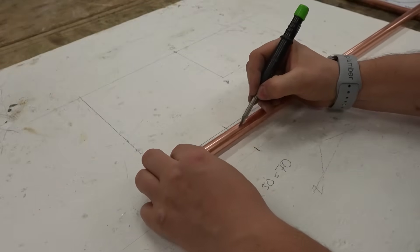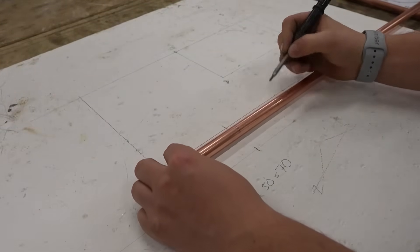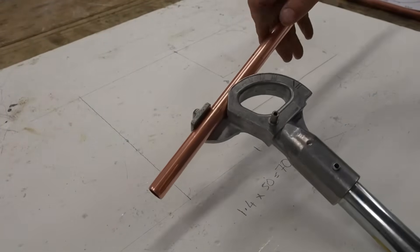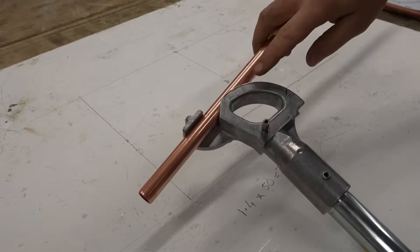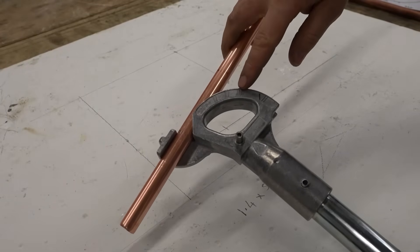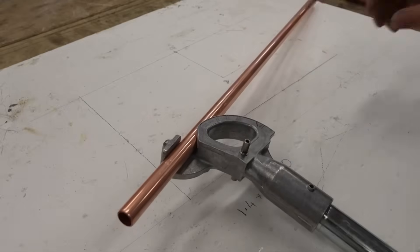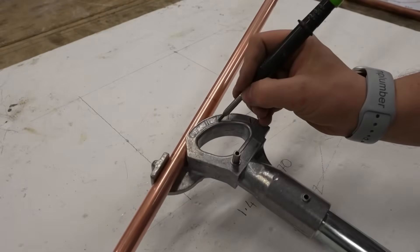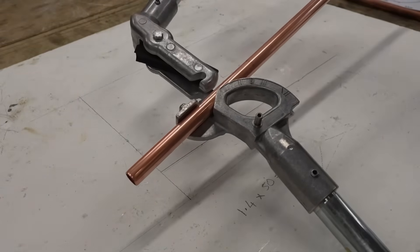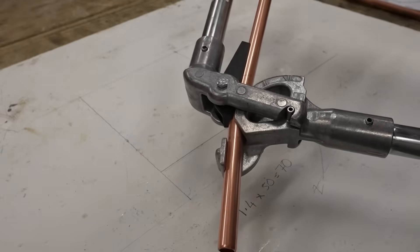What we want to do is mark all the way around the pipe. On the Monument benders, you want to position the first mark just after the arm. We've got markings on the side of the benders — 30, 45, 60 and 90. Obviously we want two 45s, so we're going to go to this marker here. You can color it in if you really want to. Slide the top part of the benders in and just bend until you see that mark.